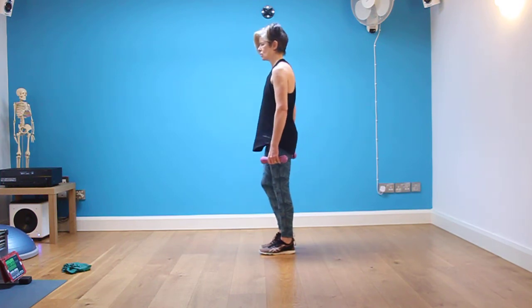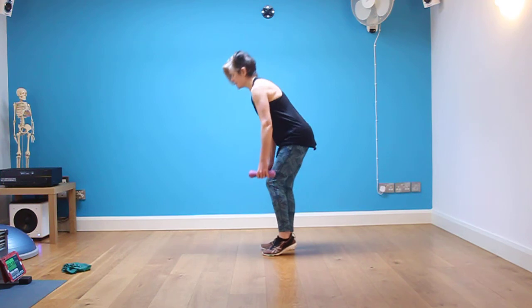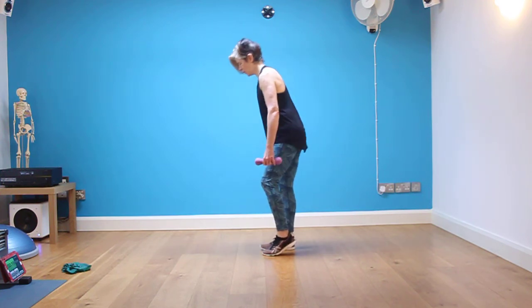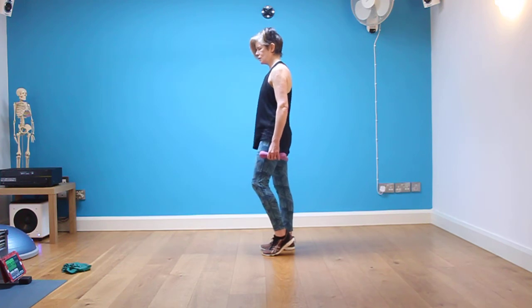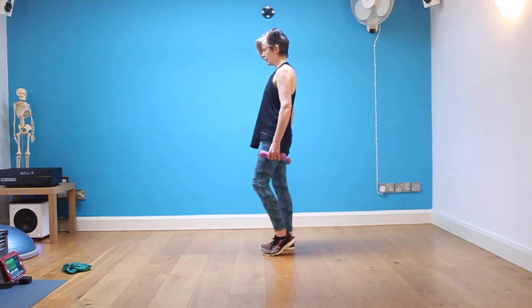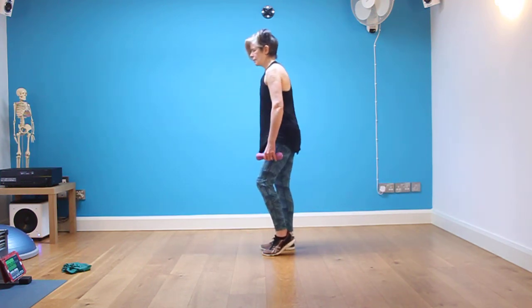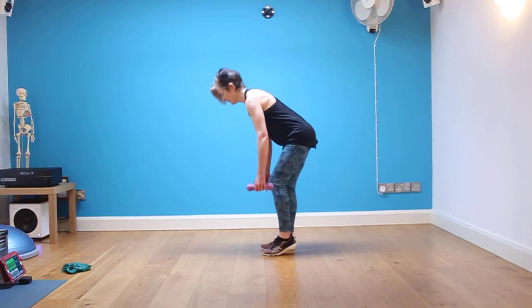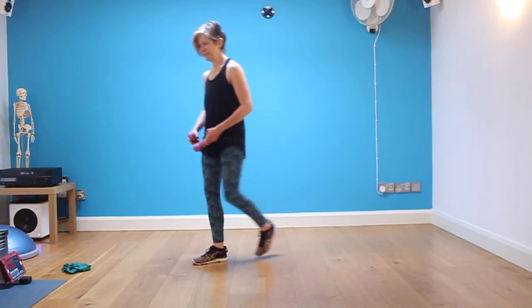Keep it here — stand tall, change the feet. Keep very flat in the back; start to feel that your hamstrings are working to draw you upright. Nice and tall, hinging forwards from the hip. Back is flat, chest is broad. Keep it here — and you're done. Turn forward to finish. Rest.